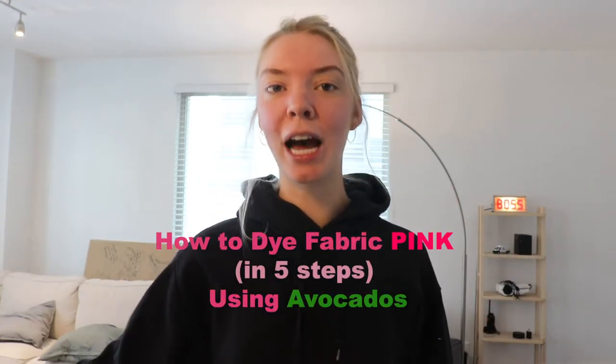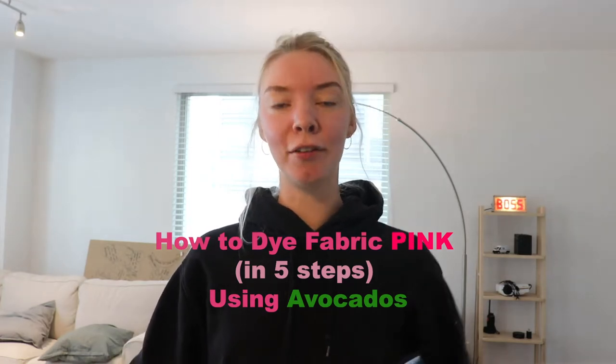Hey guys, what's up? This is how to dye fabric pink in five steps using avocados.